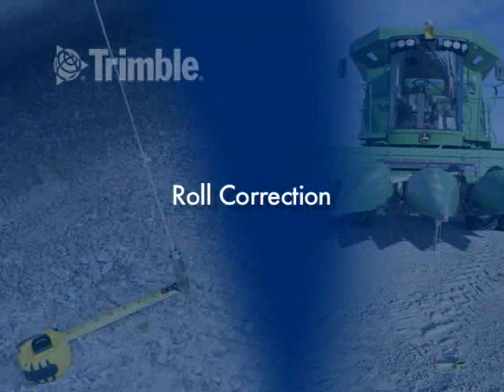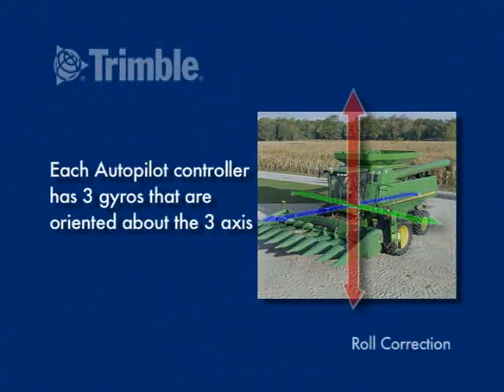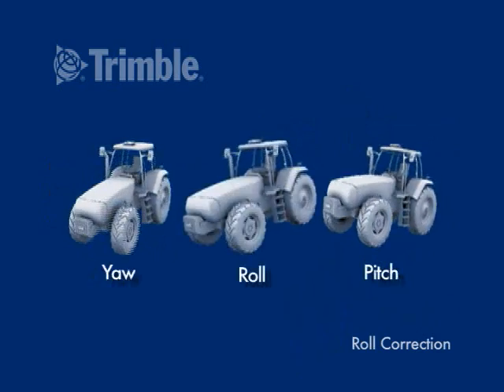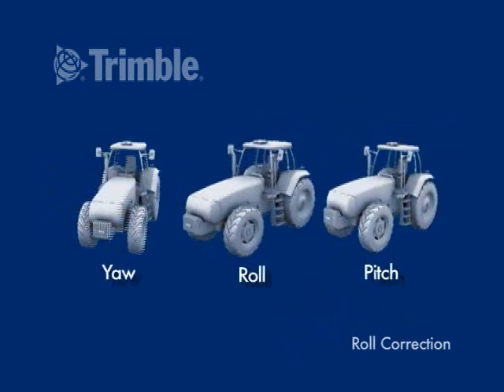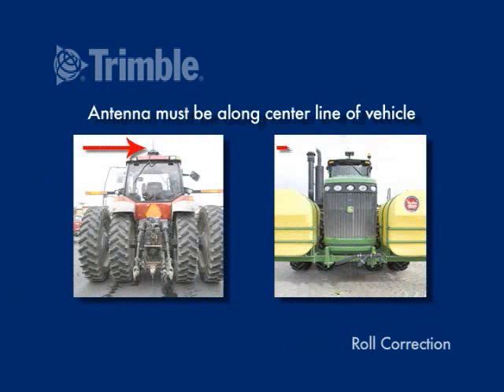Roll correction. Each Autopilot controller has three gyros that are oriented about the three axes. This allows Autopilot to correct the antenna position for any yaw, pitch, or roll that is encountered by the Autopilot system as it travels over uneven terrain. To use roll correction, the antenna must be along the centerline of the vehicle axles.